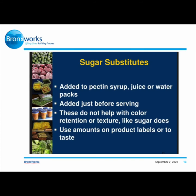Sugar substitutes can be added to pectin syrup, juice, or water packs, or added just before serving. However, these do not help with color retention or texture the way sugar does. Use amounts listed on product labels or to taste.